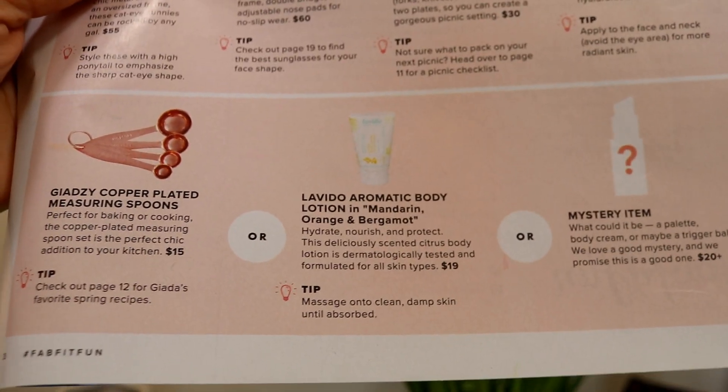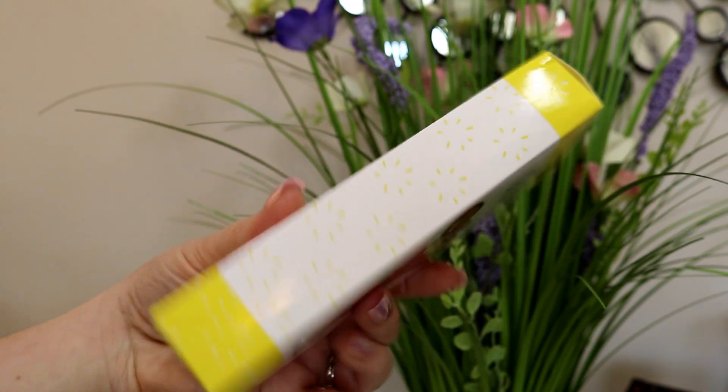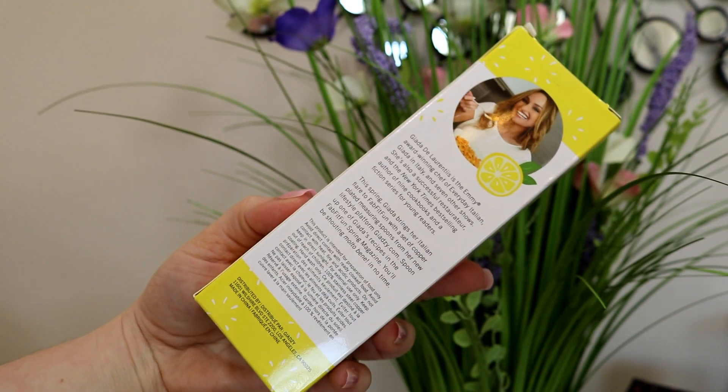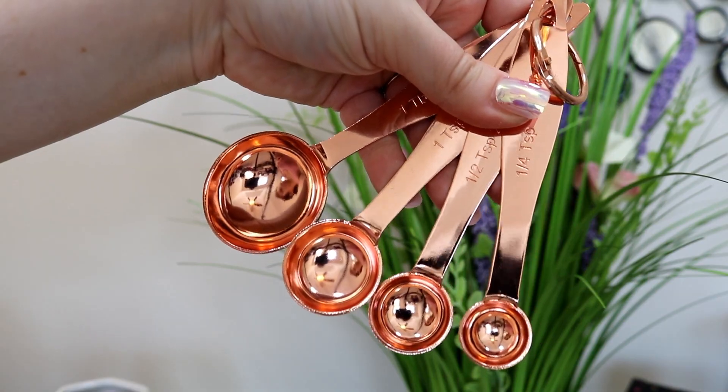If you had three options, you had the silver, the copper plated measuring spoons, the aromatic body lotion, or a mystery item. I did not pick the mystery item — I don't know why, I'm normally a mystery item kind of gal. I decided to go with the copper plated measuring spoons. I just thought — I like Giada, my husband likes Giada — so I figured I'd get him the Giada spoons. Those retail for $15.